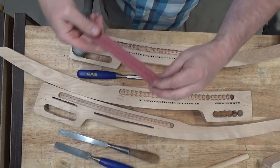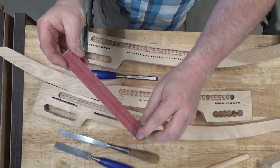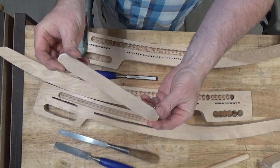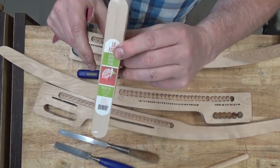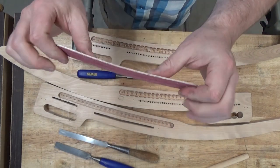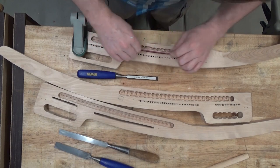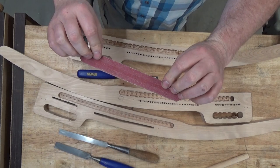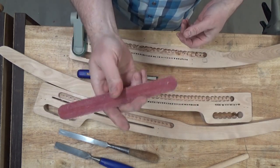When I get as far as I can with a chisel, I use this tool — something I made from 60 grit sandpaper and one of these tongue-depressor-sized paint stirrers. I buy these for less than $2 for a pack of 30 at my local Menards. It's nice and flexible, so I can come in and pare out the joint even more with the sandpaper. When this grit wears out, I can make another one. It's pretty cheap.